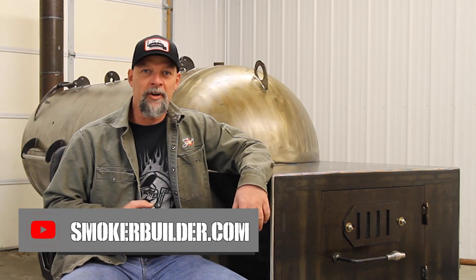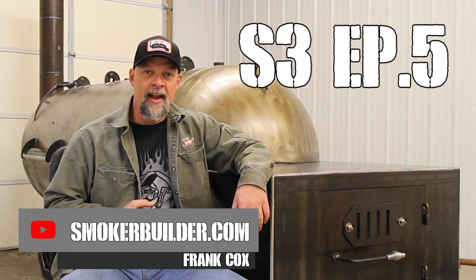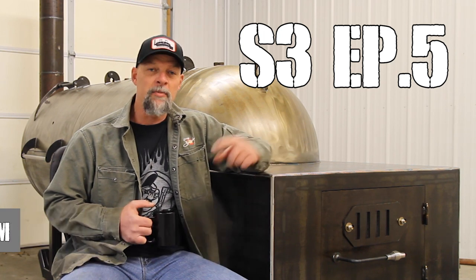Hey guys, Frank Cox here, Smoker Builder. On today's podcast, we're going to answer a question that was asked to me on one of our live Q&A sessions that we have every month. The question was: where do I get my paint? Well, I go way deeper than that in this episode.